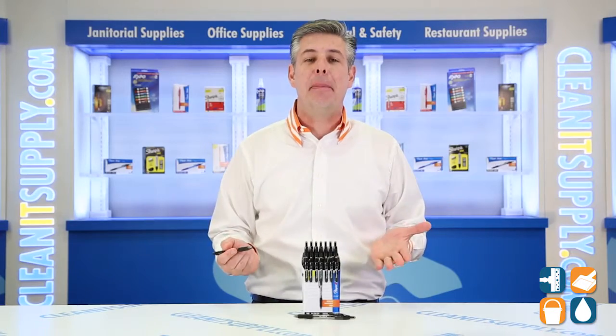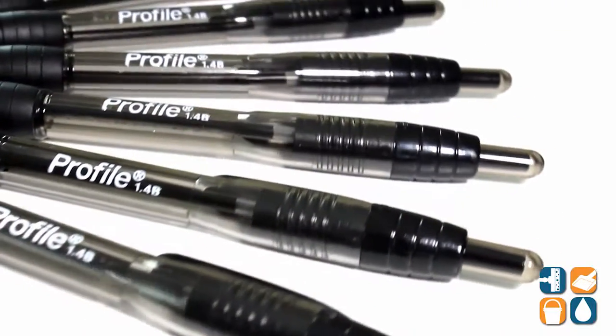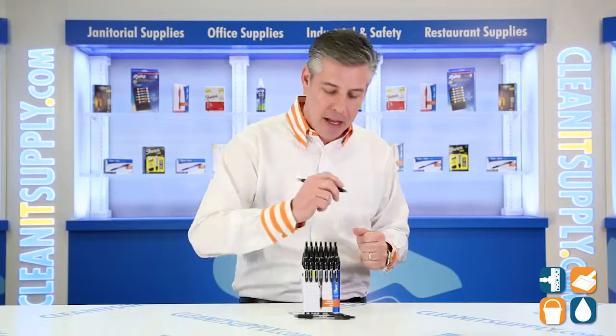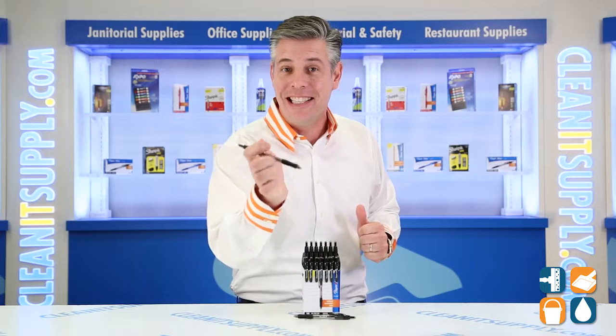There you have it. That is the PaperMate Profile 192-1067 Ballpoint Retractable Pen in Black 36 per box. Detail product breakdown. And don't forget, subscribe below and get to know. I'm Danny D, and you're watching CleanIt TV.